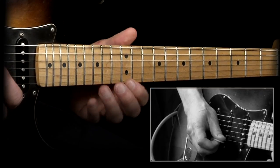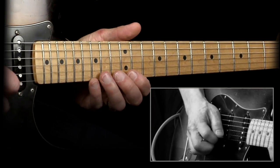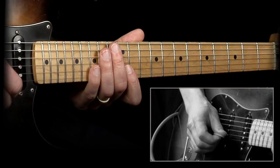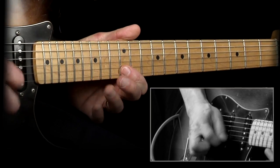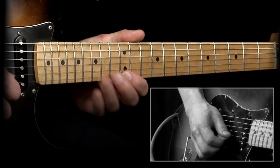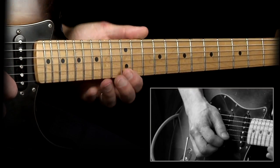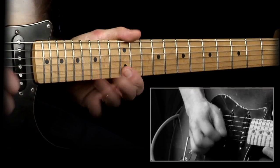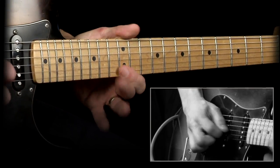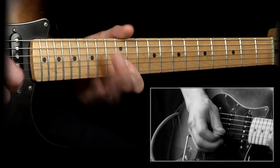You can experiment and just see where your fingers take you — follow the scale. This is one that Hendrix often did: just pull off from the minor third down to the root note, and then to the fifth. So if you play that with a triplet feel, that sounds cool too.